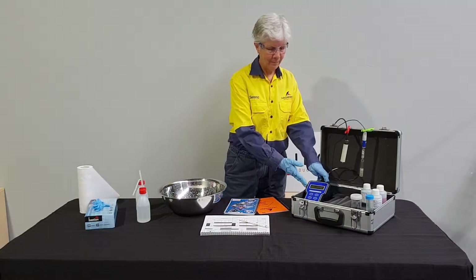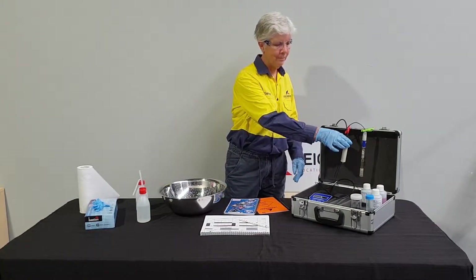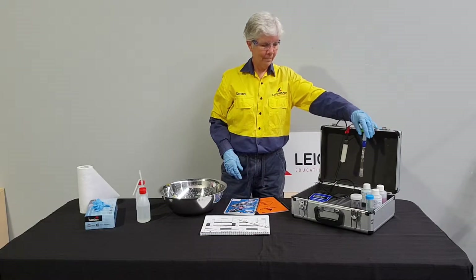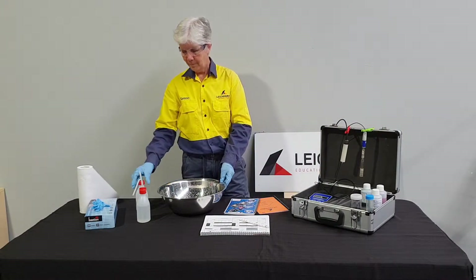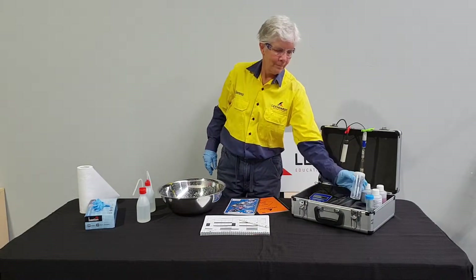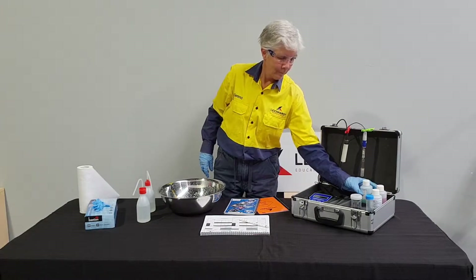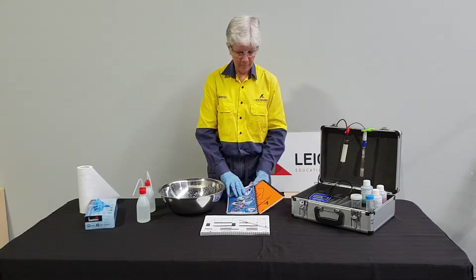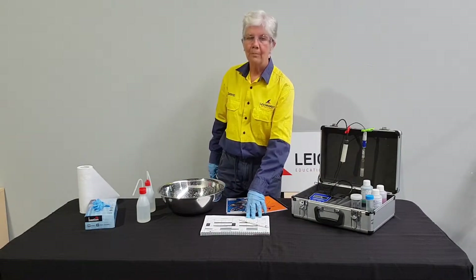We will require a WP81 meter with a temperature and conductivity probe, a pH probe, a bowl and deionised water for triple rinsing of the probes, a sample tube, the appropriate lab prepared calibration standards and an operating manual, safety data sheets and calibration record sheet.